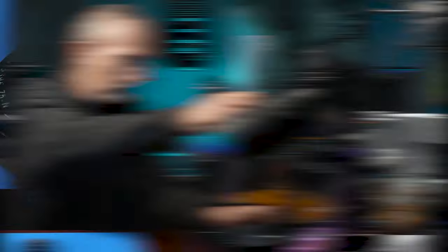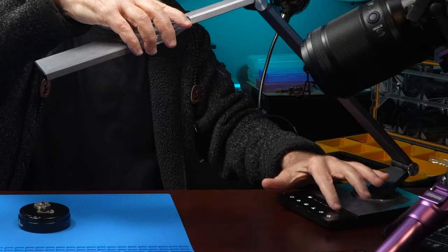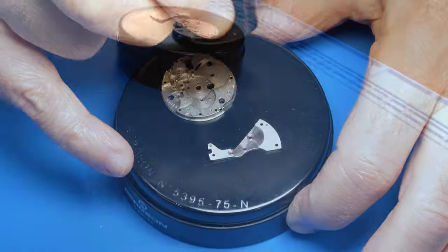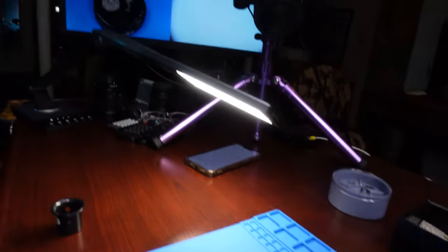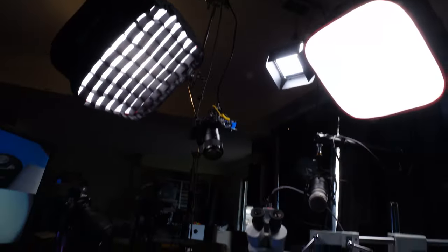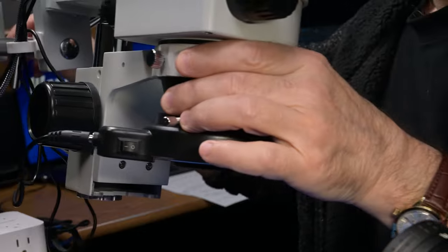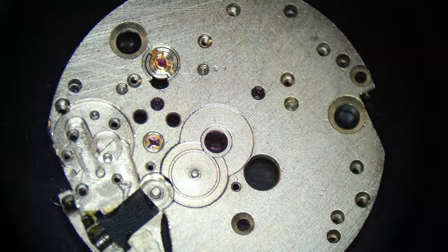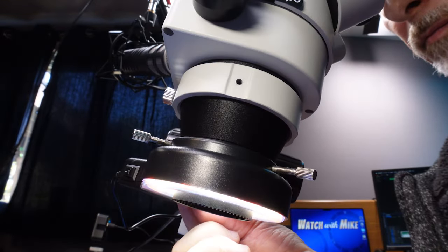But whether you're working under the scope or using a loupe, you know the importance of great lighting. I use this desk lamp to put diffuse light exactly where I need it. Since I do video for my YouTube channels, I have plenty of light in my workspace mounted above. On the microscope, there's an adjustable ring light which guarantees adequate illumination on the smallest of subjects.